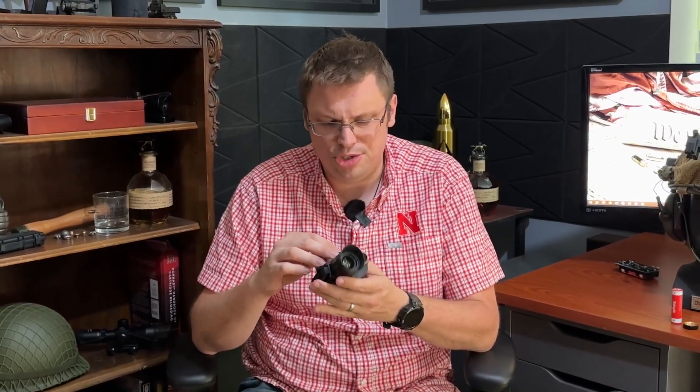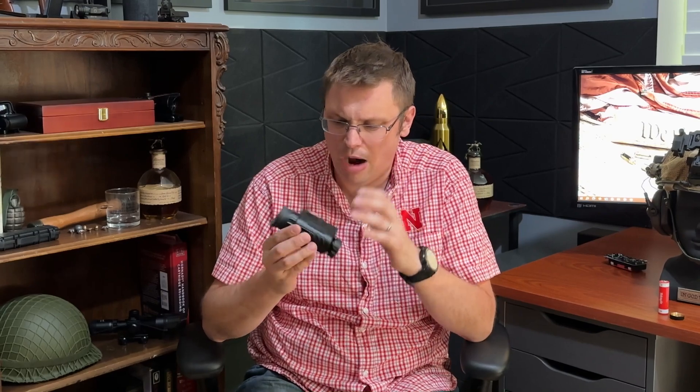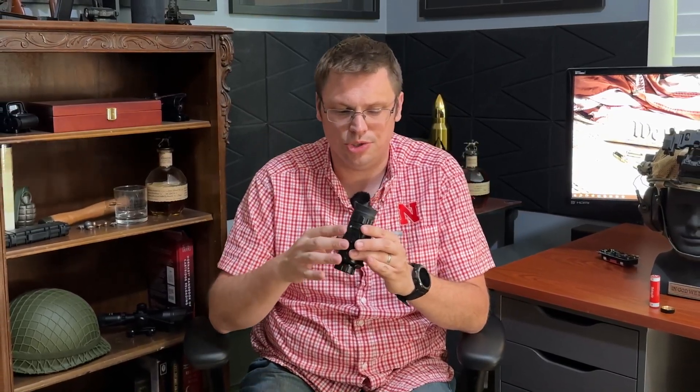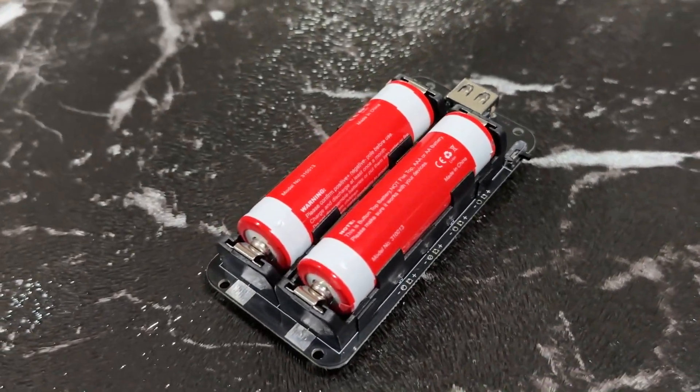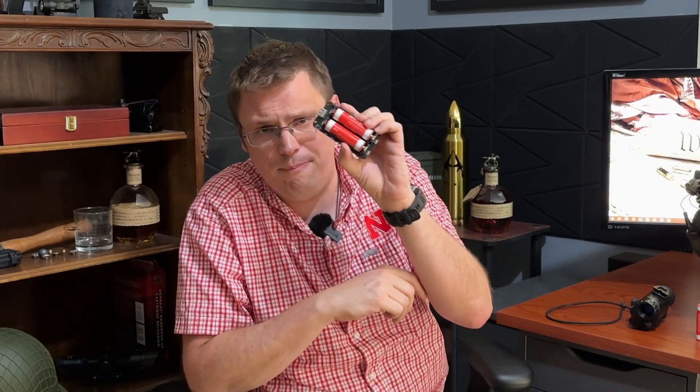The first step in setting up an external battery source for the NVG30 was to do a proof of concept to see if the device could be powered off of a battery or power source outside of the device. For that, I just used one of my very cheap battery banks — and it works. With that proof of concept out of the way, I went to Amazon to look for some sort of battery bank array that could hold multiple 18650 batteries, and I found a two-slot DIY battery holder for two 18650 batteries. I'm going to have a link down in the description and pinned comment for this battery holder. They also have a four-slot battery holder, but we'll get into why I went with the two-slot.